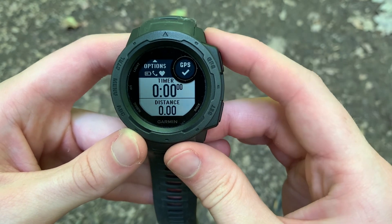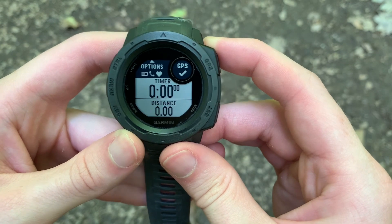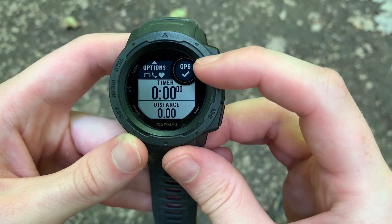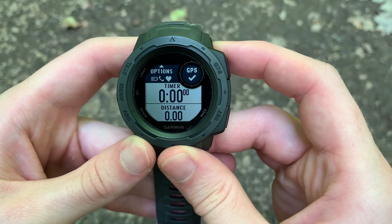Since I'm already outside and I have been doing activities, I'm synced with my GPS — but that's only the first stage of the GPS SOAK. You can start an activity without even having your GPS really synced, but then you're going to be far less accurate.